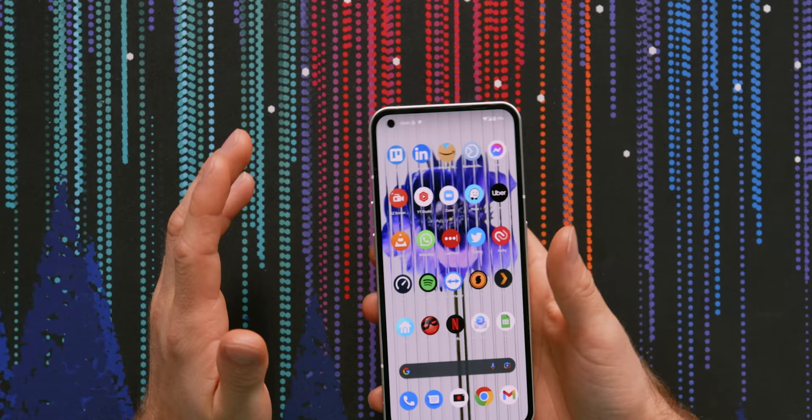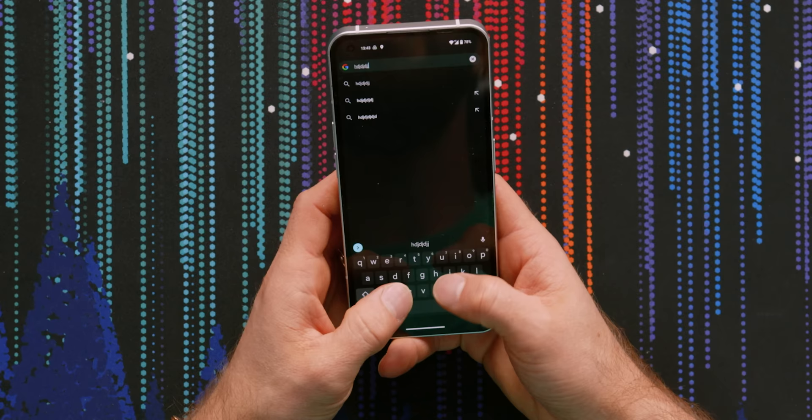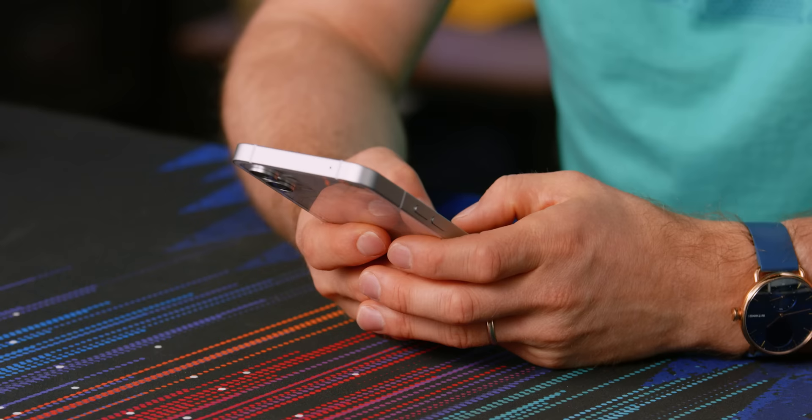The haptics of the Nothing Phone One are outstanding. The iPhone actually reminded me of that, because up until now Apple was one of the only ones to really get haptic motors right. Usually one of the first things I do when I pick up an Android phone is turn off vibration when typing, but in this case you can even tell from the sound — it has a really nice, tight feeling to it. It's a very Apple-like feel, and I'm surprised to find that in such a reasonably priced device.